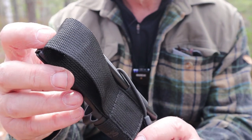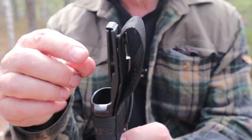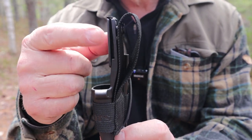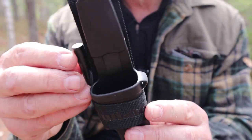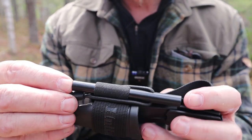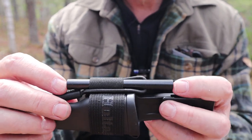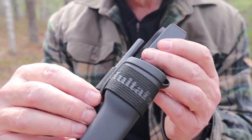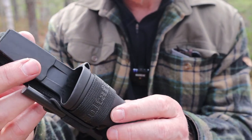The nylon belt loop is attached using that button, the buttonhole loop on the back of it, so you don't have to depend on the built-in belt loop, which is not all that functional to be honest. Now here is the upgrade that Gary sent me — it is this fire steel, this ferrocerium rod. This is sold by Haltefors to go with this knife or to buy and use separately, and it's a nice upgrade to have with this knife and sheath.